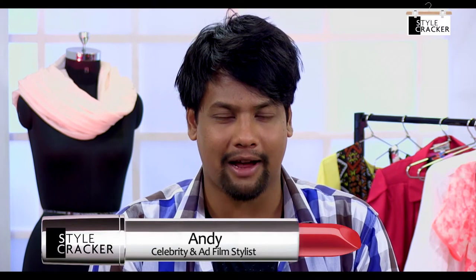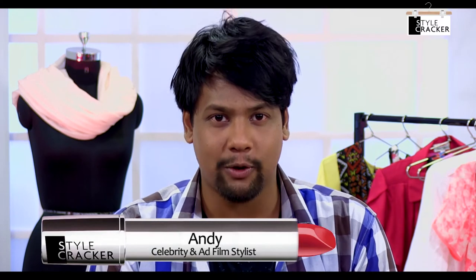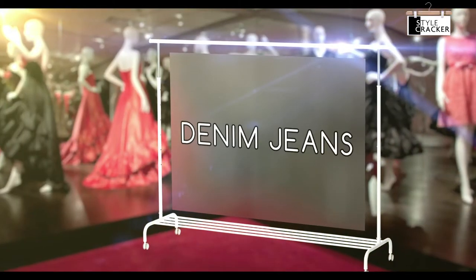Hi, I'm Andy from Stylecracker and today we're going to see how to wear your denim jeans in a chic way for any occasion. Everyone owns a great pair of denim jeans and they can be quite versatile, exactly like the look I'm going to show you now.